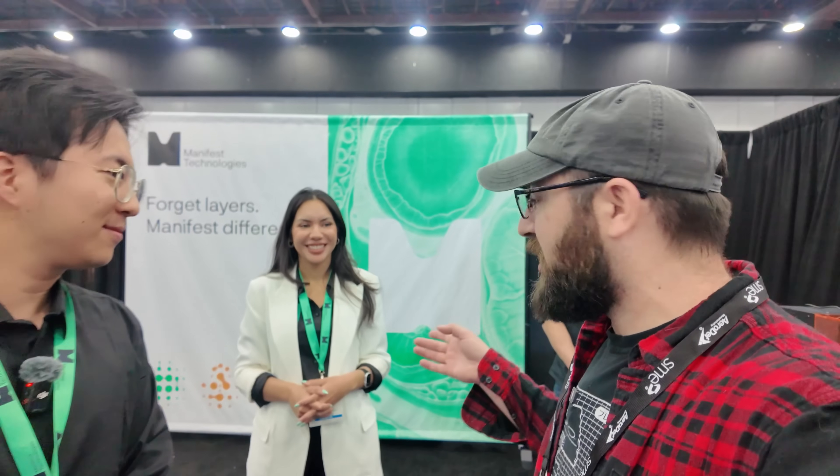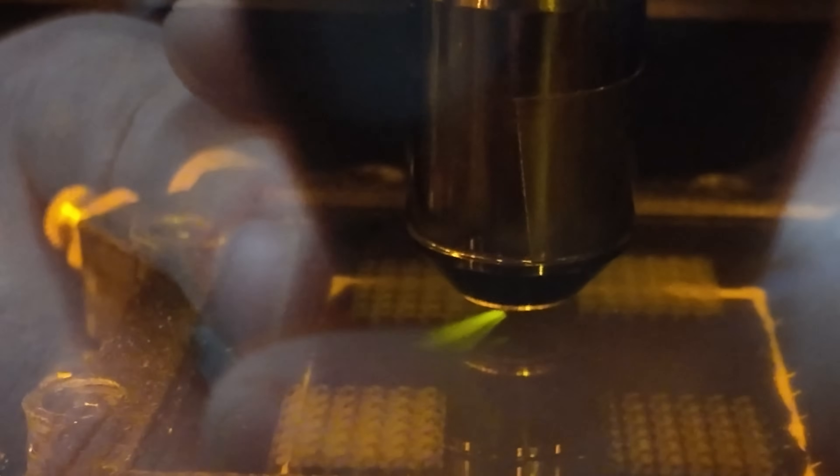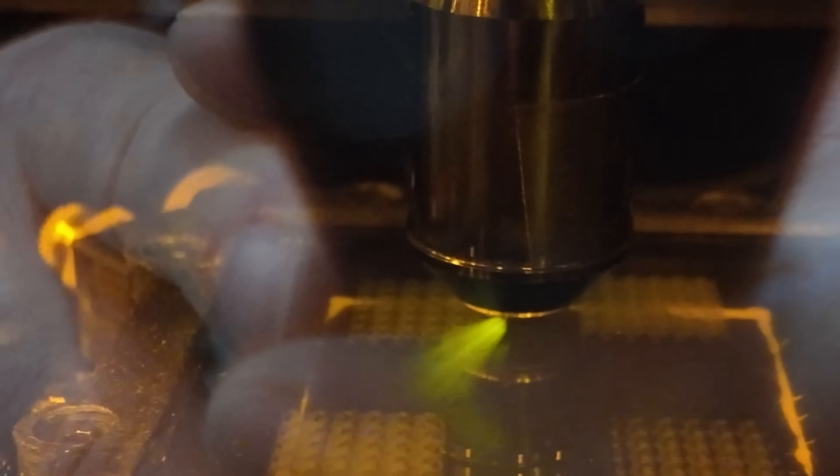We're here with Darren from Manifest Technologies, and they have something really cool here — because nothing's more annoying with resin than having to clean supports off and all that stuff. So what if you just skip supports? For conventional layer-by-layer 3D printing, you have layers and support structures that you have to clean off — that's not part of the target geometry. For us, that's not the case. We are fabricating all these awesome parts in one single step, and it's all volumetric.